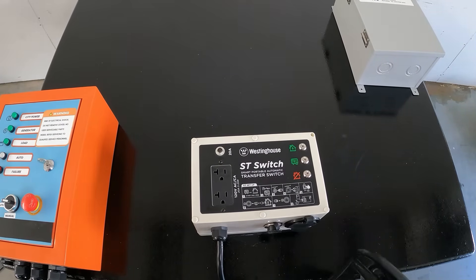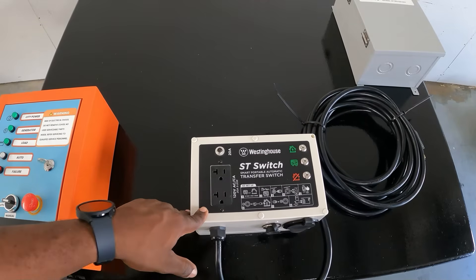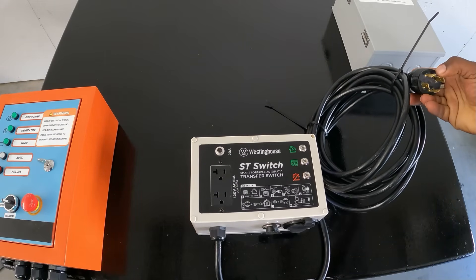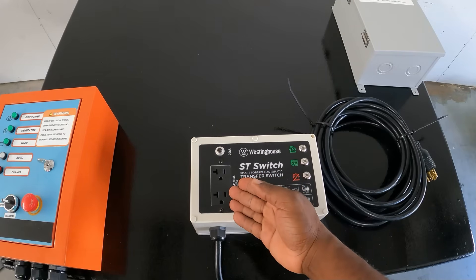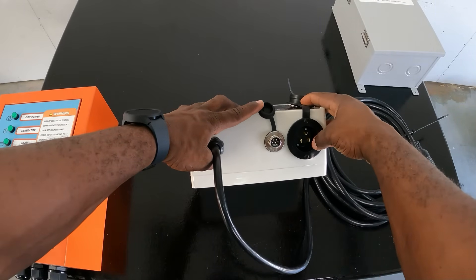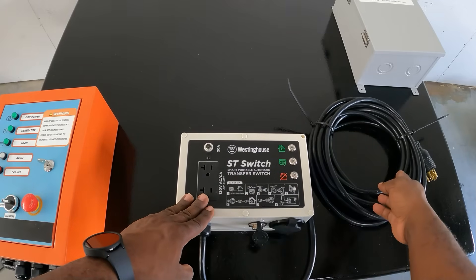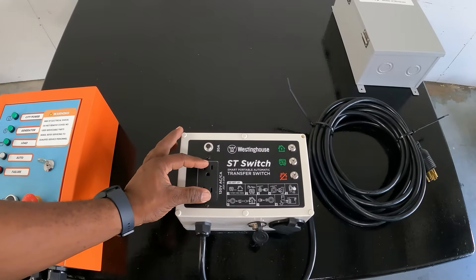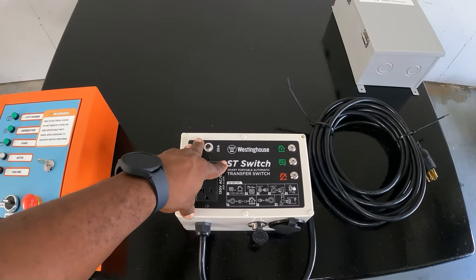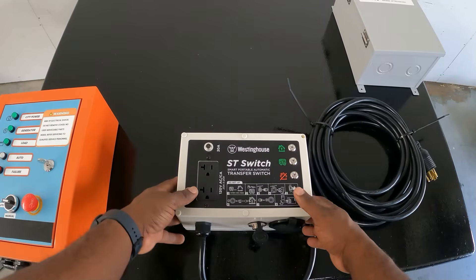This is the Westinghouse ATS — it's called the ST switch. It's only for 120 volts. Even though it has a four-pin twist lock which is capable of 240 volt, it will only output 120 volts. It will start your generator because it has a port for that. Your extension cord from the grid goes in here. Once it monitors a loss of power it will automatically transfer to your generator and power your loads. However, this will only work with a Westinghouse generator — they've done something so it will not work with other generators.